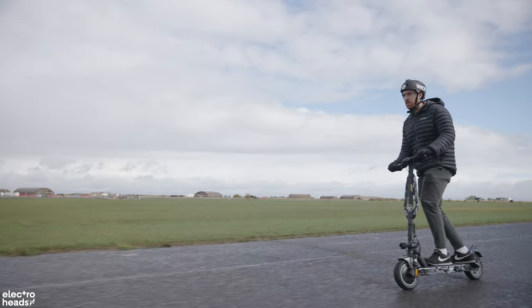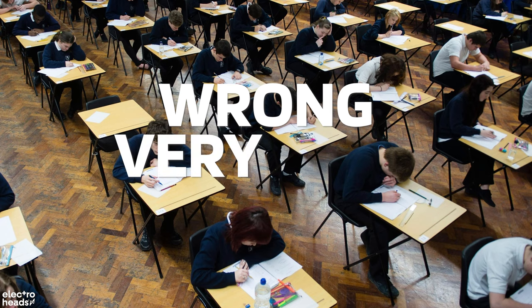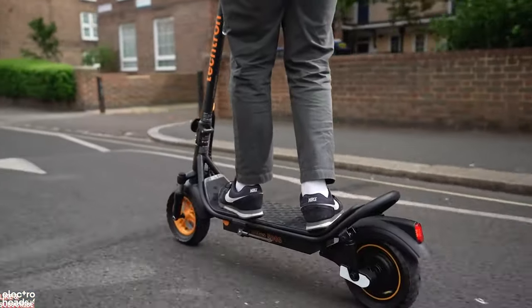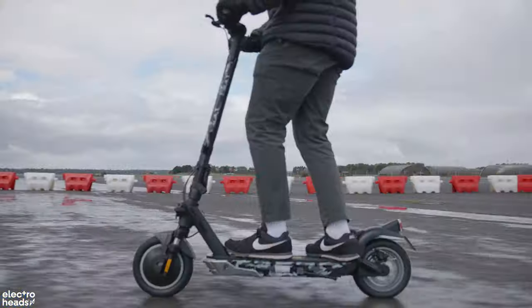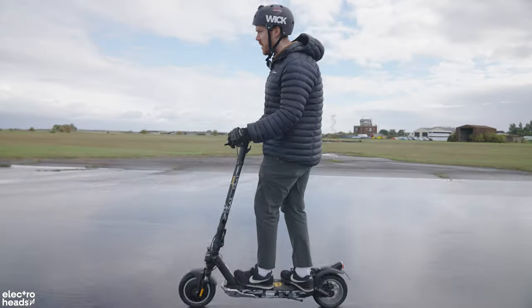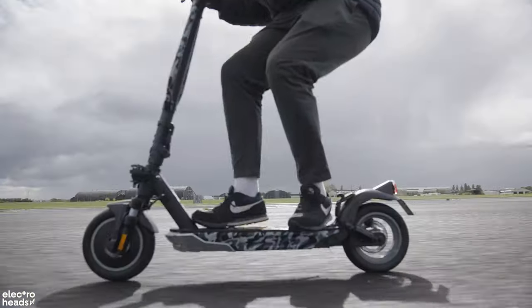It turns out, Electroheads, that just like in my GCSE science exam, I was wrong. Very, very wrong. My Jeep Camu 2XE has, alongside my trusty Tektron Ultra 5000, become a scooter I keep going back to time and time again. The thing I love more than anything about this scooter is the dual suspension. It's just so bouncy.